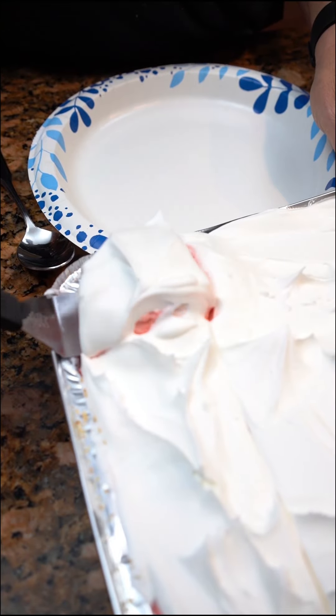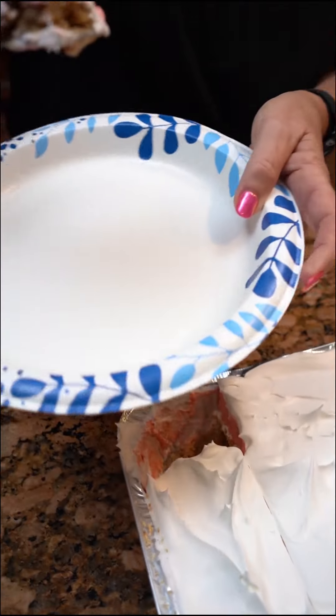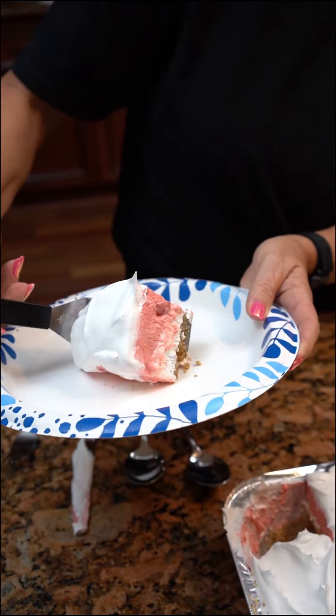All right, let's see — oh, look at there. Strawberry lasagna. Oh yeah, that's nice!